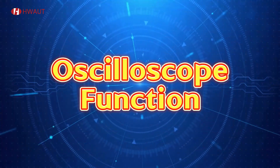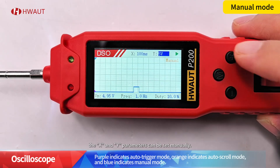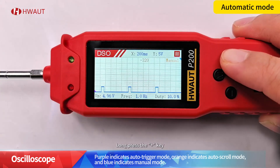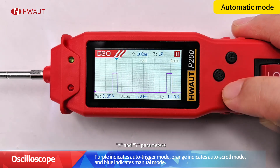Mode two: oscilloscope function. In manual mode, the X and Y parameters can be set manually. Long press the plus key to switch to auto mode and automatically set the appropriate X and Y parameters.